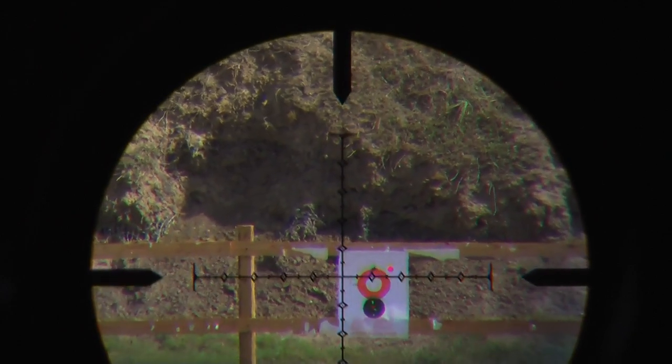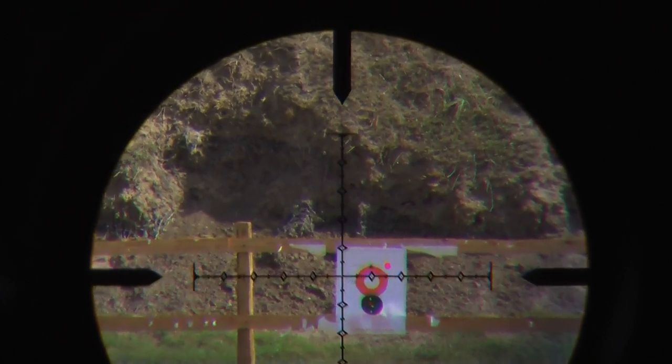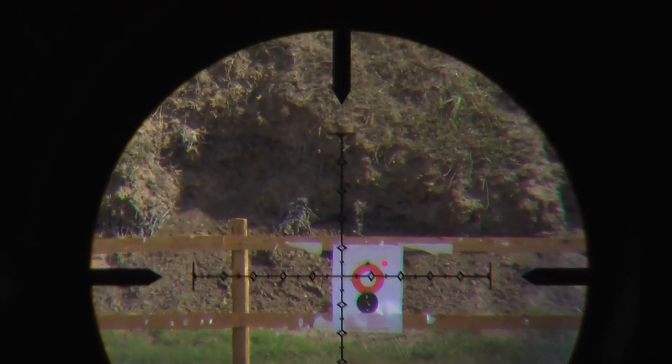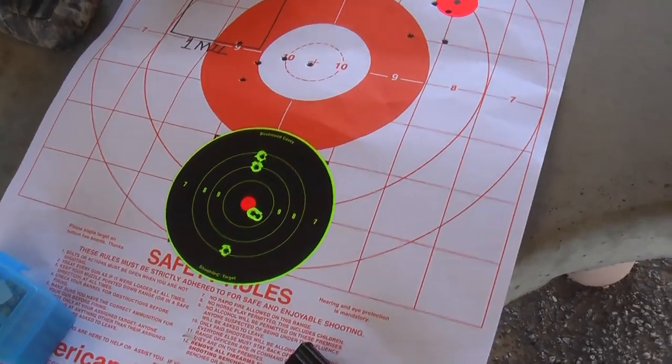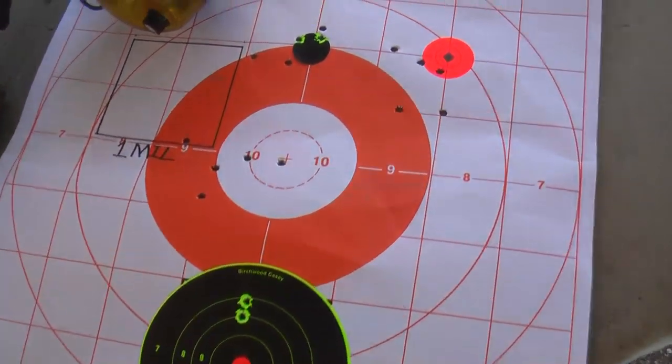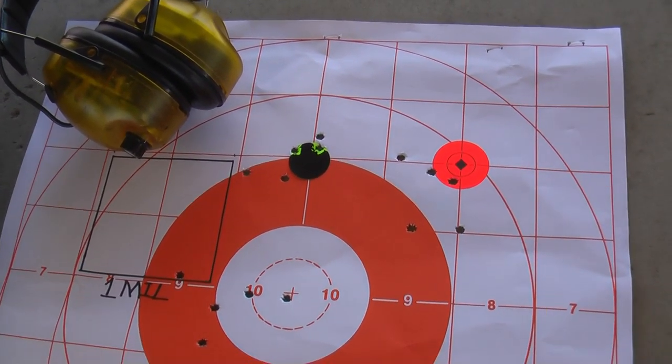You'll notice that we're at the half mil since it's at 200 yards to get one mil square. So here we have the target. How many of the bullets were you able to see through the video scope at 200 yards?